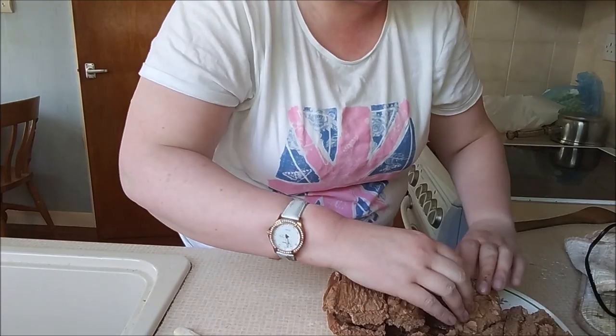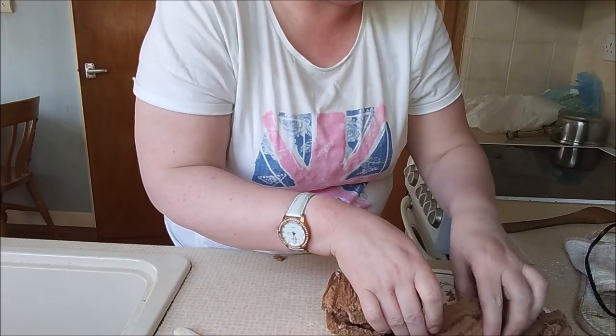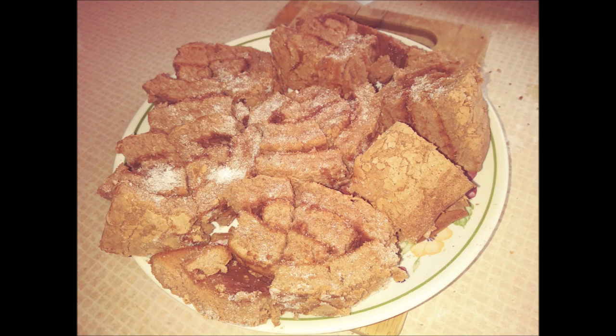Well, my Swiss roll hasn't quite turned out the way in which I hoped, but never mind. I hope you've all enjoyed watching this little vlog that I've done this afternoon, and there will be another one coming soon. Thank you very much for watching Jude's World today. Bye everybody!